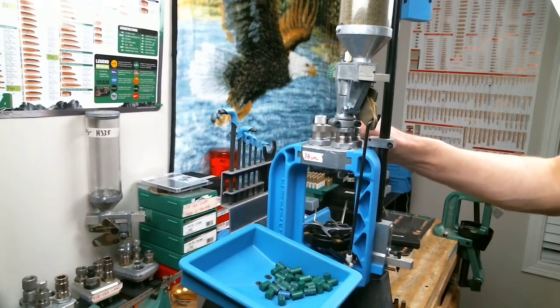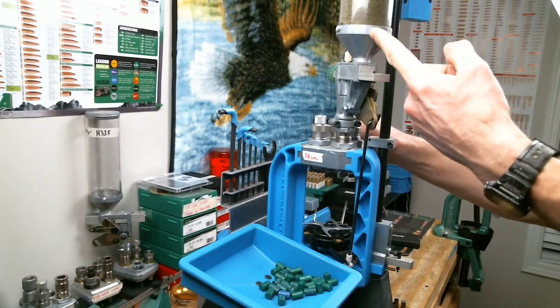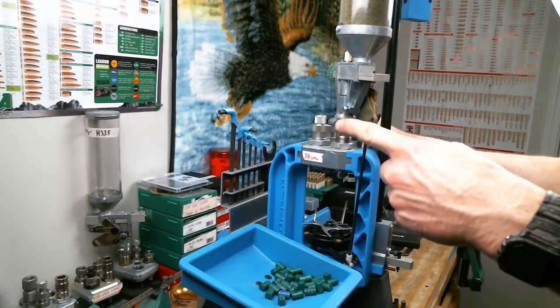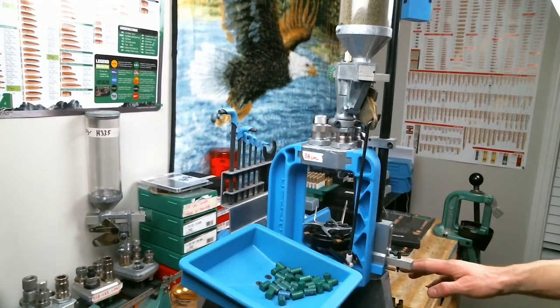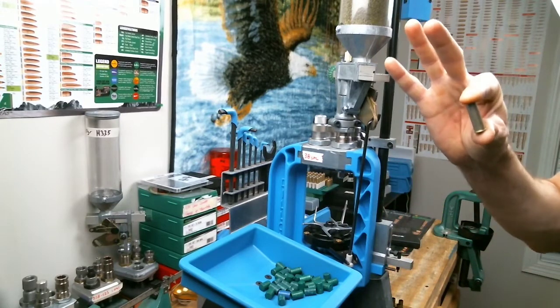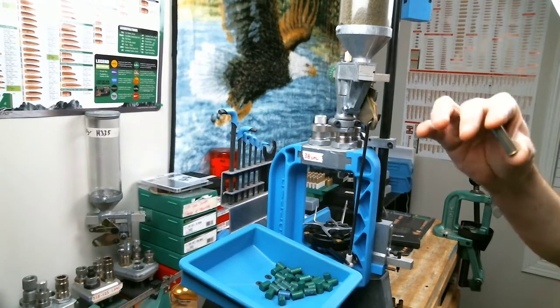So here we are at the Dillon 550. We've got our powder measure set up, our primers loaded, our bullet seating die set, and our crimp set on station number four. I've already run one through so we should be pretty dialed in, but I'm going to do one more by itself, check it, and then we'll just pump them out.